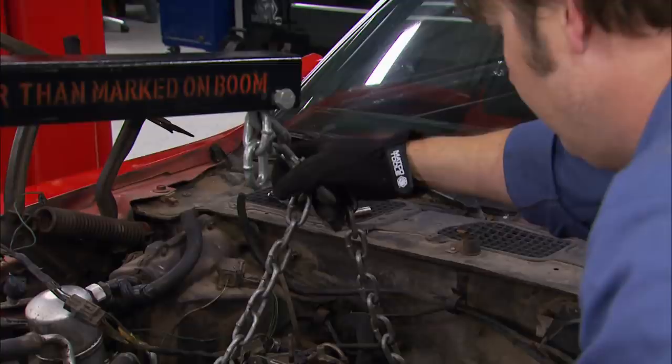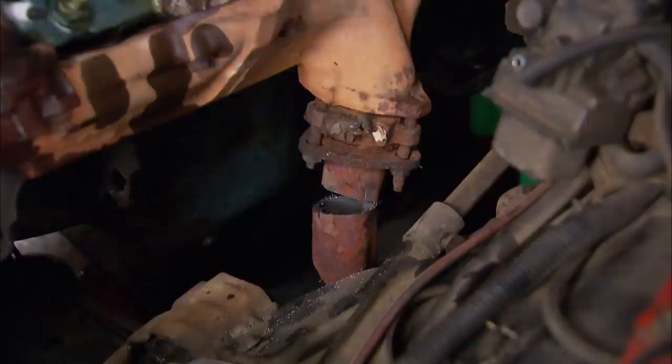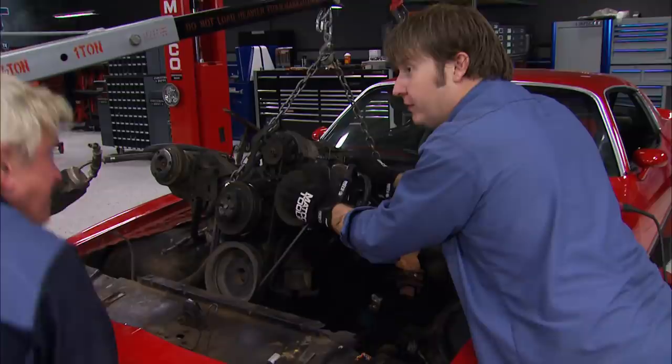If you're tackling an engine swap for the first time, safety should be your first concern. Use a cherry picker rated to handle the weight. This transmission decided to dump fluid all over the floor for us, so try as we might to catch it, we've got another mess to clean up. After some additional exhaust trimming for clearance, much is pretty well ready to come out.